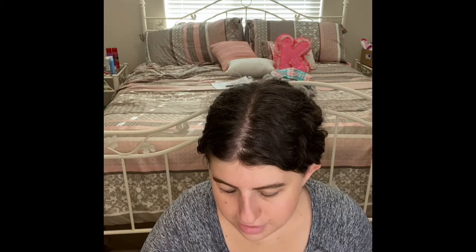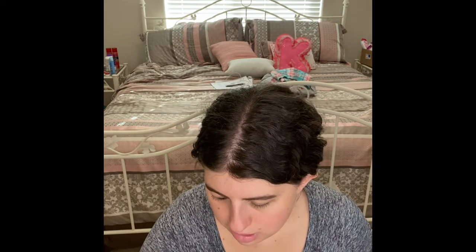Alright, and then the next thing I'll put on is my Bar Studio Brow Gel.